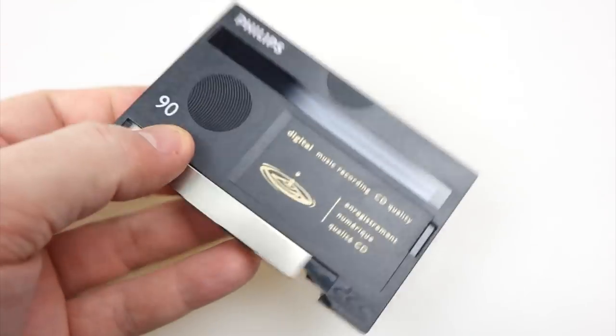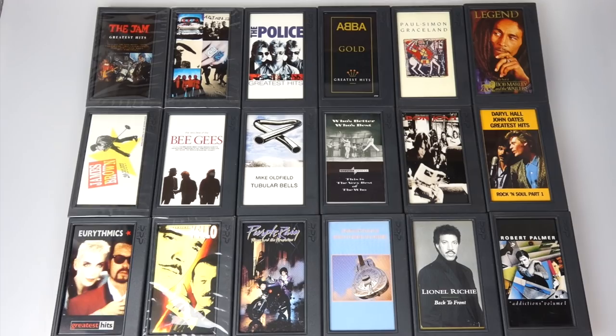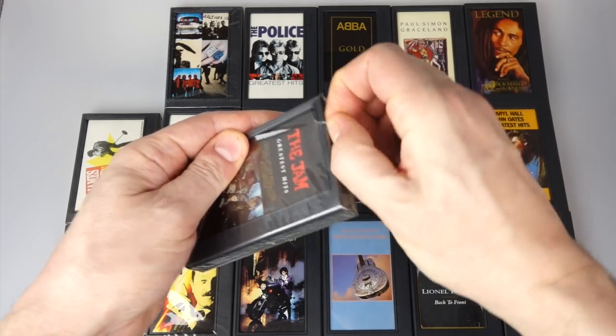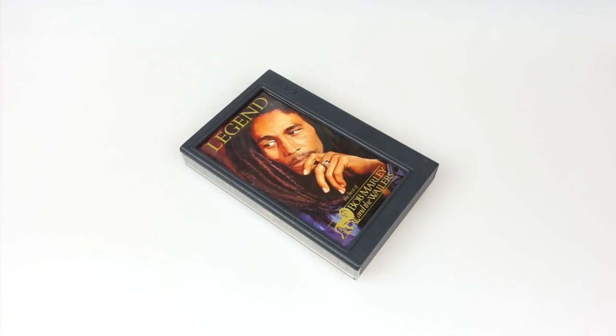One of the things that attracts me to the DCC is the fact that there are pre-recorded albums available in the format, and it's still possible to get hold of some that are still shrink-wrapped and unused. I've got a few from the Netherlands on eBay — they are pretty expensive — but it's not too hard to get hold of the ones you're interested in because the catalogue is pretty limited.